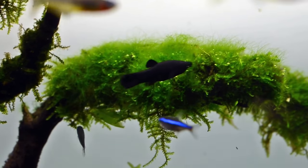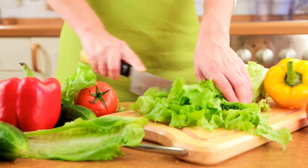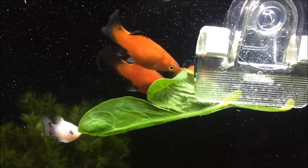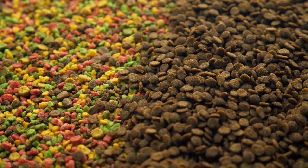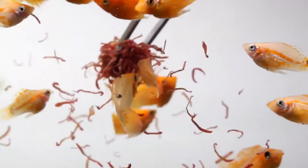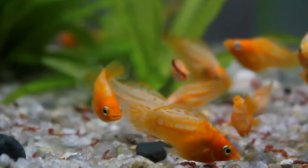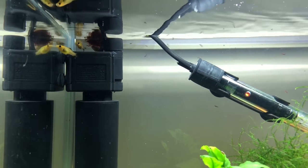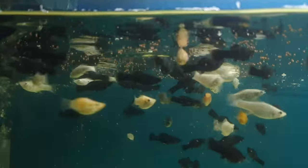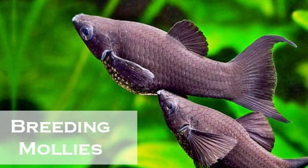As omnivores, there are lots of different food types you can feed mollies. Algae is a big part of their diet — they use their lips to scrape it from surfaces. Vegetation is important too; you can use small pieces of green vegetables like lettuce, spinach, and zucchini. Artificial foods like flakes and pellets are an easy option, but supplement these with other foods for a wide range of nutrients. Live and frozen foods such as bloodworms and brine shrimp are excellent sources of protein. Feed them small amounts twice a day — as much as they can finish in two minutes.